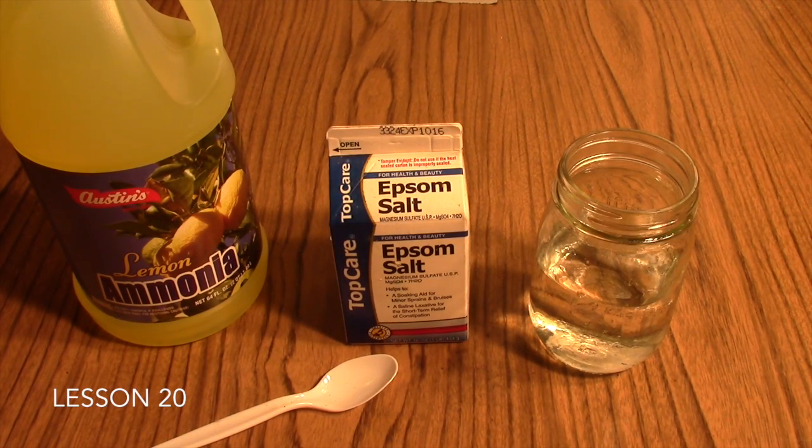This is the Formation of a Precipitate lab, which goes with Lesson 20 in your Friendly Chemistry course. The purpose of this lab is to allow your students to witness that a chemical reaction has taken place due to the presence of a precipitate.